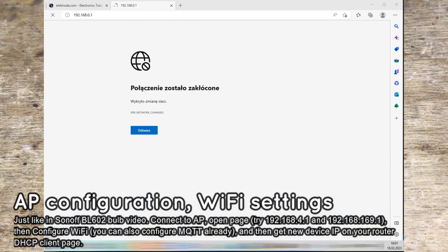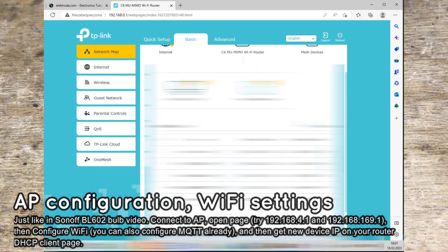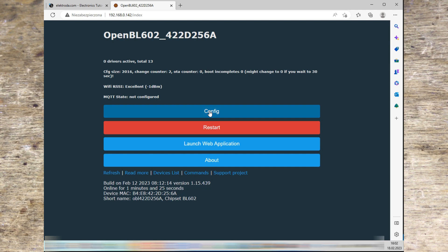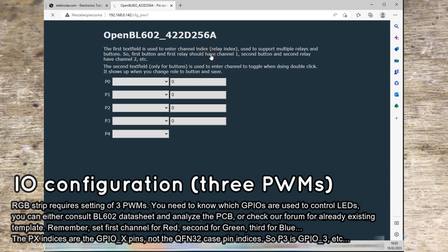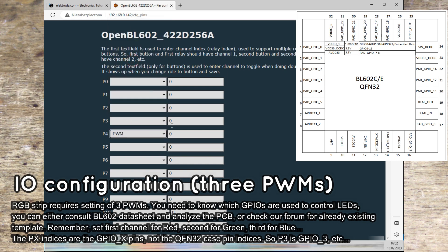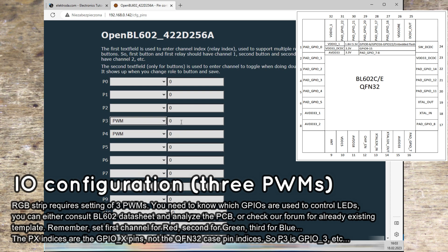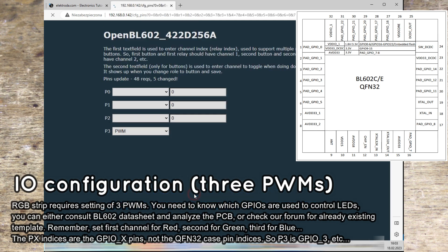You can get the new device IP from your router's DHCP page. Finally, it's time to configure the IO roles for the device. This is an RGB strip, so it needs 3 PWM outputs to control the LEDs. Use our online templates database to figure out which IOs are used. If the template is not present, you need to use the BL602 datasheet and analyze the tracks on the PCB. In this case, you need to set PWM roles for P4, P3, and P21, with channels in that order. The first channel is red, second is green, and third is blue.